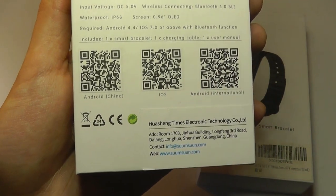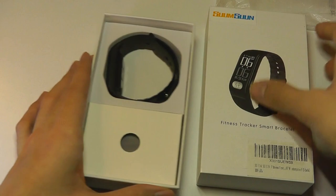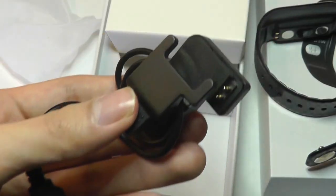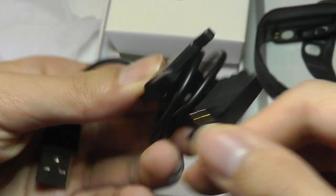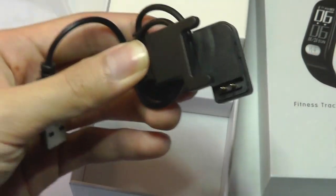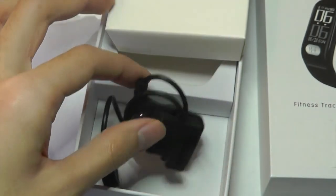Here are the companion apps that you can scan to download. Inside, we have a quick user manual printed both in Chinese and English. We have the band itself, which we'll take a closer look at in a moment. It employs a contact point system, but there is also a clip that you need to clamp on to begin charging. I do wish they would have used magnets instead.